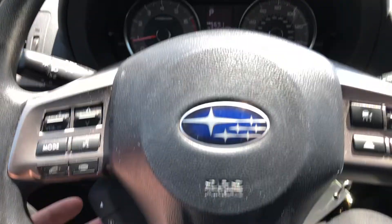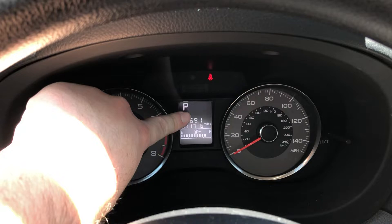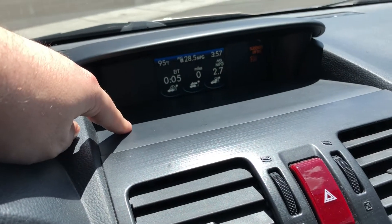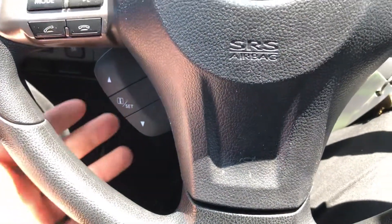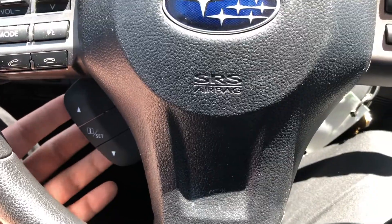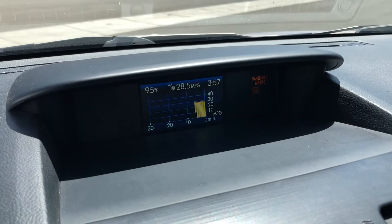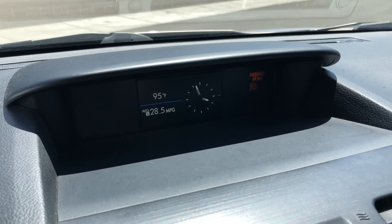On the Outbacks, the screen you'll be operating is up here. On this 2013 Forester, the screen is over here on the dash. The up and down keys change the screen between different functions and features, such as fuel economy, miles to empty, date and time.